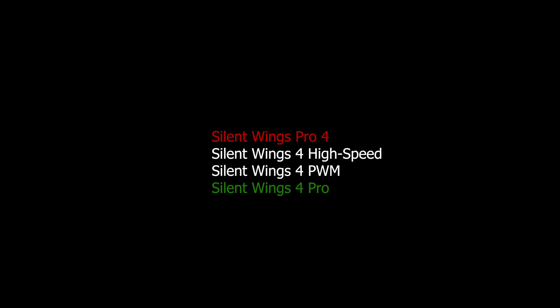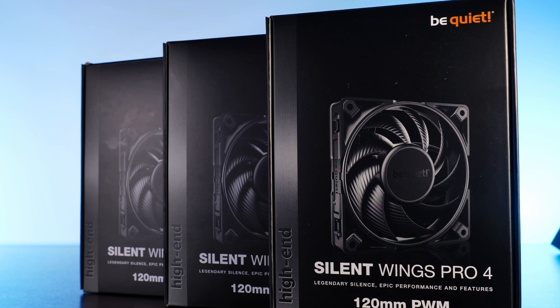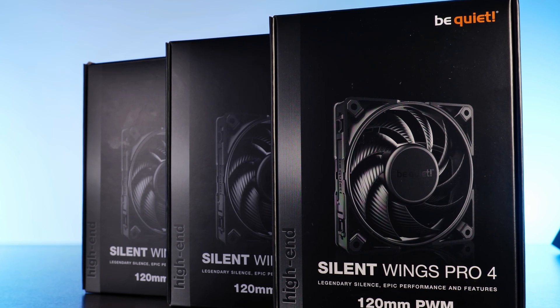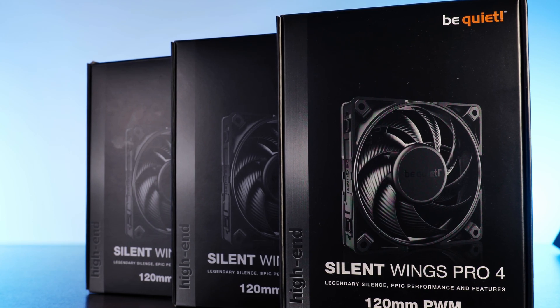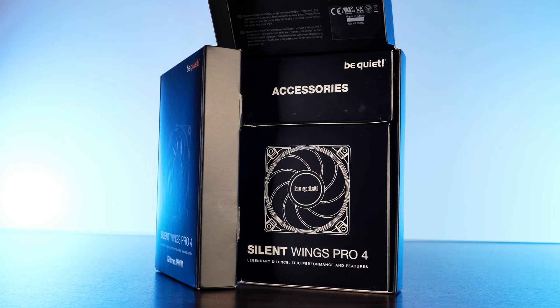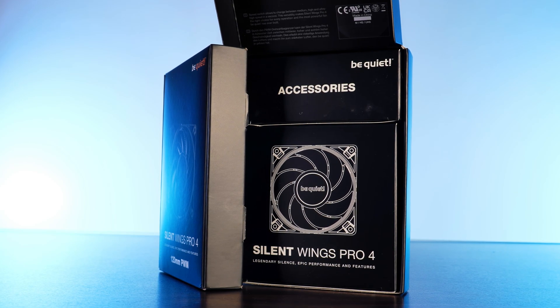The new Pro 4s come in pretty much the exact same package as every other Be Quiet fan I have ever seen — some fancy imagery and the usual all-black thing. Inside, we'll find the fan itself wrapped in its own little box and an additional accessories box.